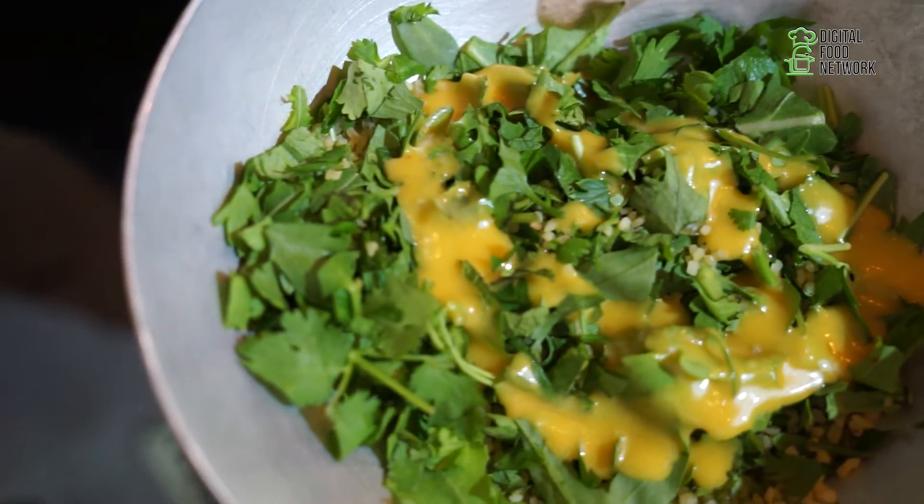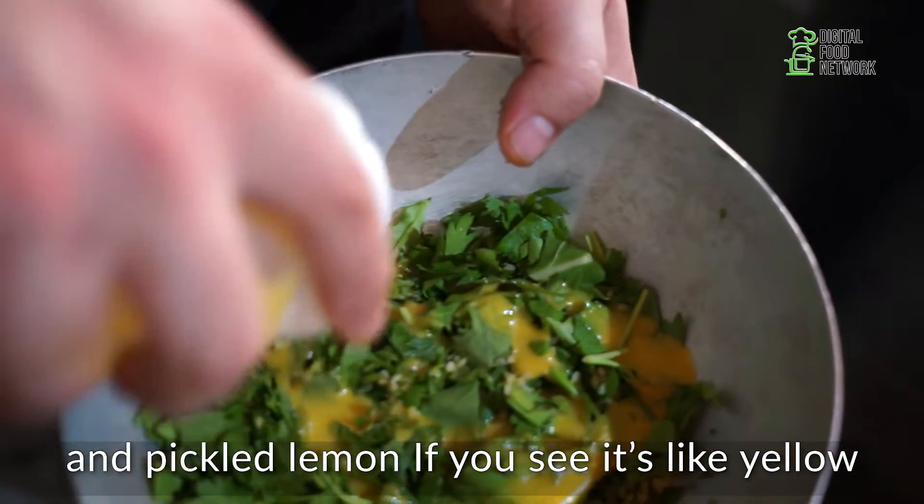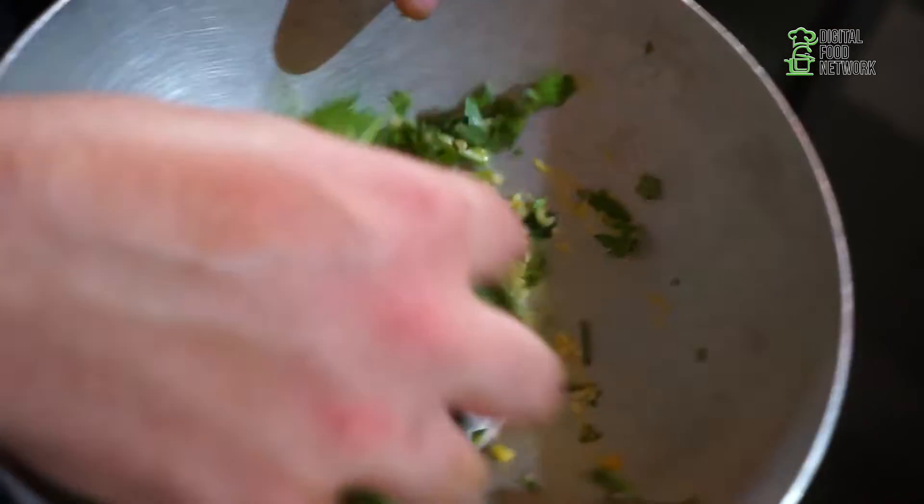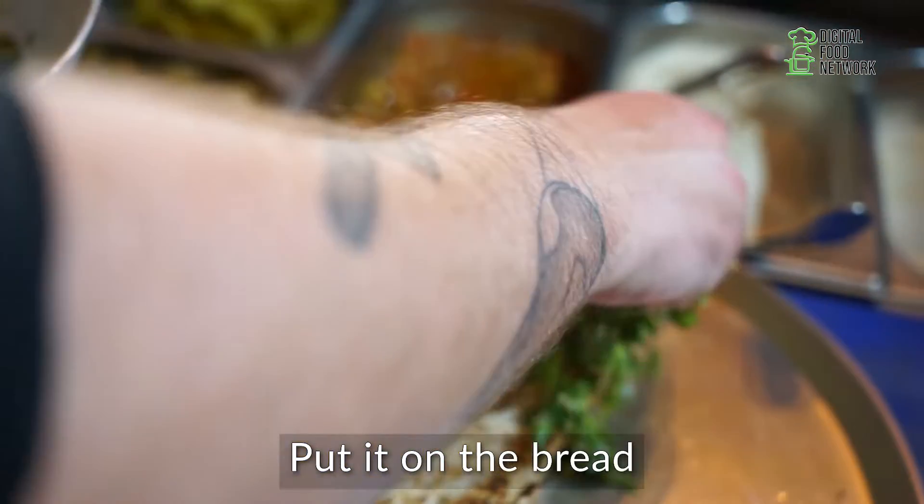We put on it lemon vinaigrette. You have inside garlic. I pick a lemon — if you see, it's like yellow. It's very good. And then I mix it and put it on the bread.